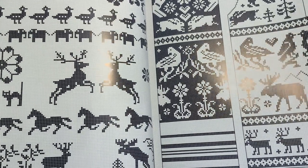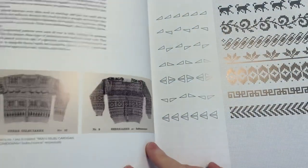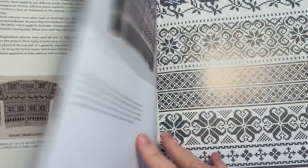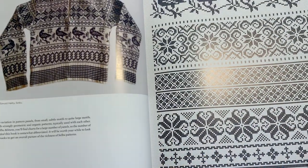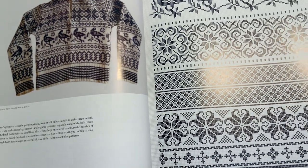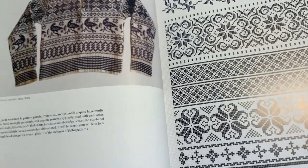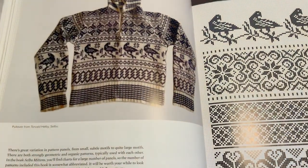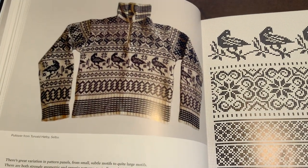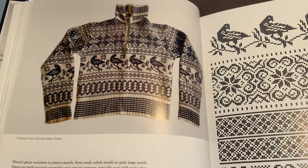There are tons of charted designs in here for those types of patterns. Now we're getting into pattern repeats for cardigans, and they show you ways to incorporate them into a sweater design. To me, this kind of sweater reminds me of the Dale of Norway designs that came out in the eighties when they were designing sweaters for the Norwegian ski team. I have a lot of those vintage patterns, and one day I was thinking of actually showing them to people because they're not for sale any longer.